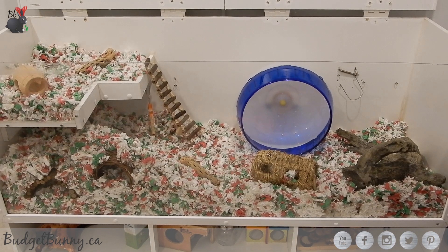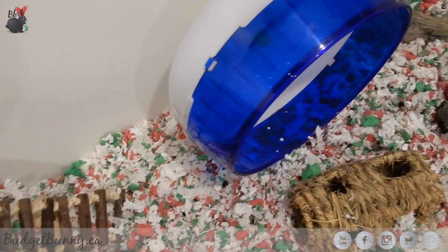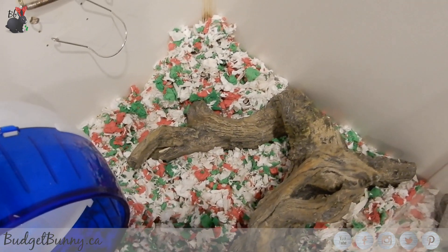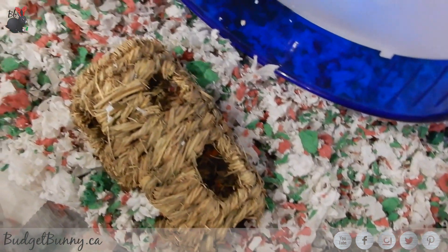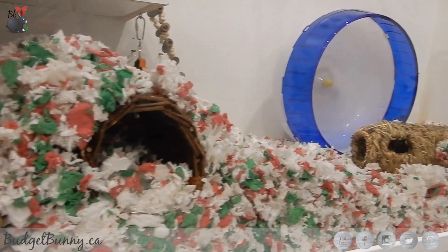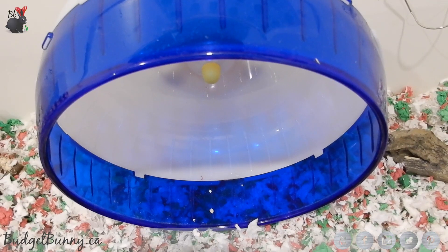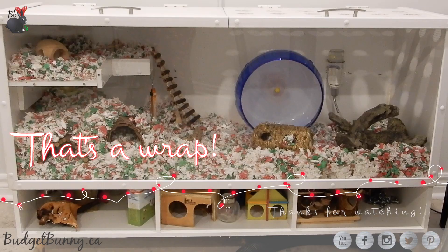And this is what the cage looks like now that I've got it all finished. I still have some Christmas decorating to do, but there will be a holiday themed hamster cage tour coming up soon. I hope you guys enjoyed watching this cage cleaning video — thanks for watching!